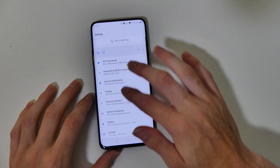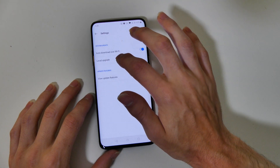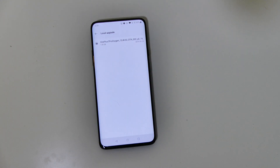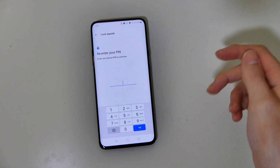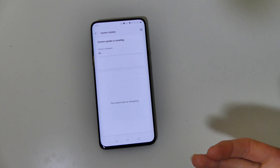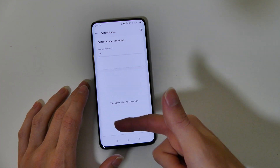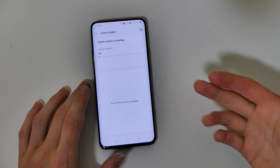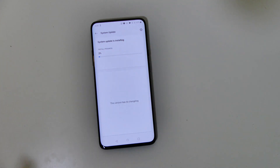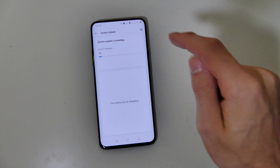Once the download completes, you go down to Settings, System, System Updates, tap the gear icon, then Local Upgrade, and the downloaded file will be right there. Since this is an AB partition device, it's going to install in the background. You'll need to enter your PIN, and then it installs in the background before you reboot. If you download the file on your computer, you just move it to internal storage for it to show up there — but if you download the Oxygen Updater app, it does everything for you and puts it right where it needs to be.